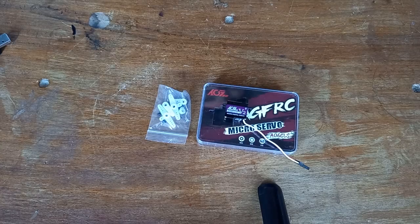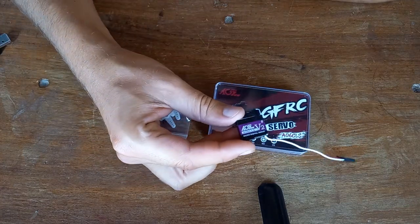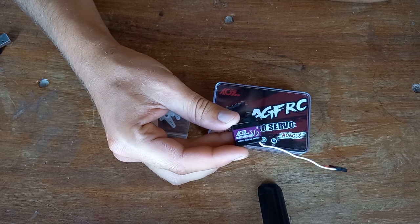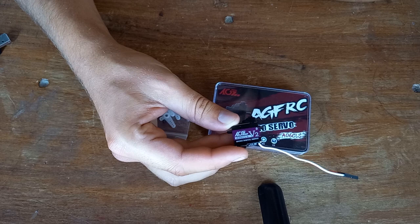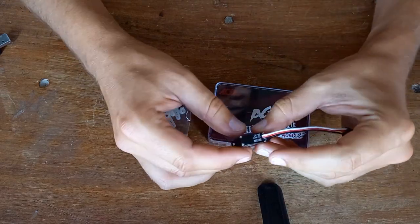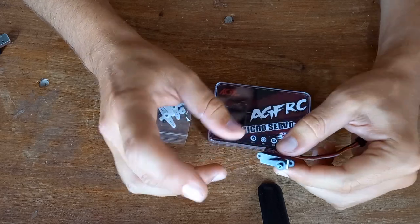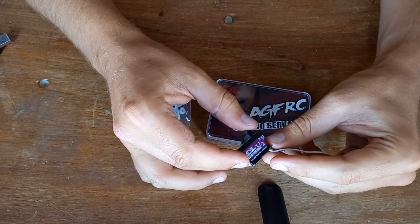Hey, what's up everyone, welcome to this new video. Today I'm doing a quick review about this servo that I've been testing for a few months now. The AGF RC A06 CLS V2, which is a micro servo. It's 8mm thickness, really light, about 8 grams, metal geared, and it's a digital servo.